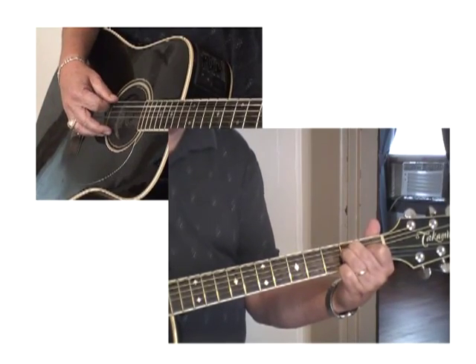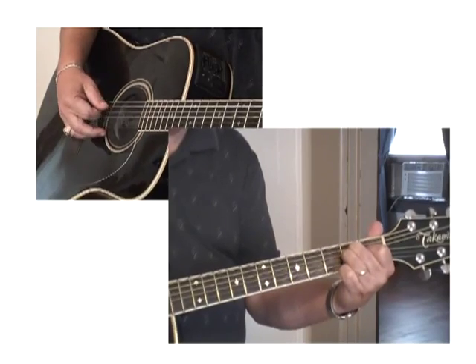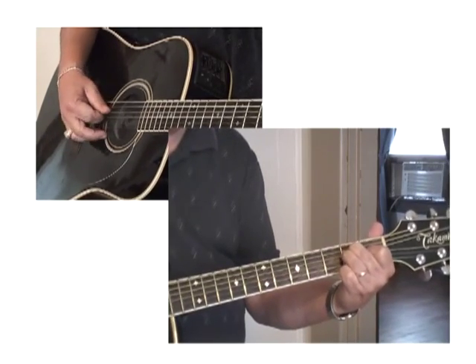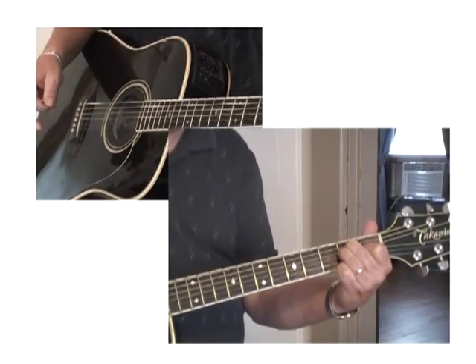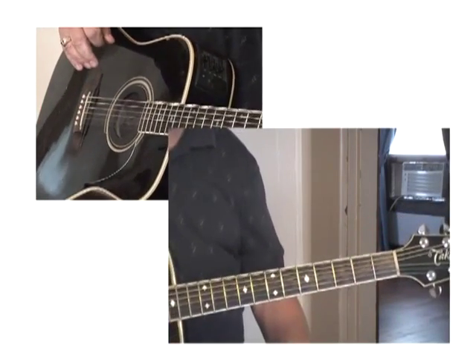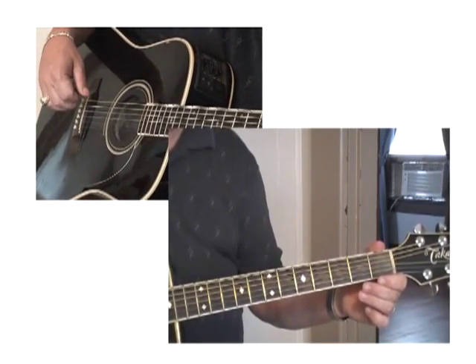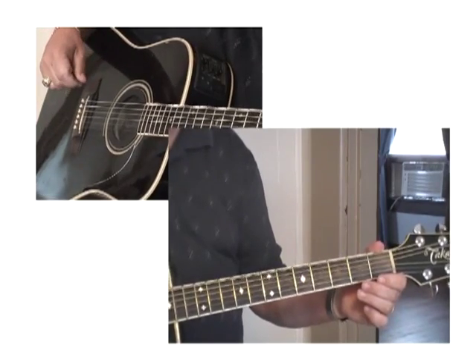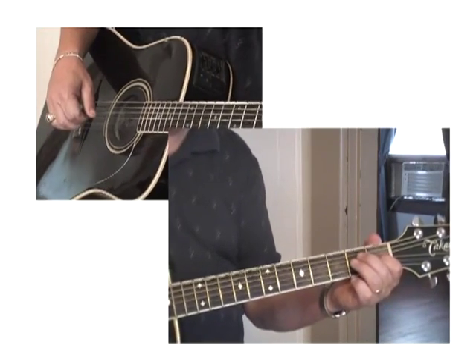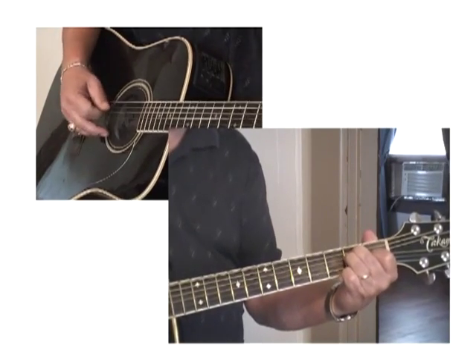Do this: top, fifth, sixth, fifth, sixth, fifth, sixth, fifth — and stop. The reason I teach like this is, let's say you're the only one playing — you don't have a bass player. Bass sounds pretty good in music, and this technique gives you a little bass accent in your playing.